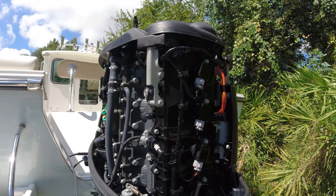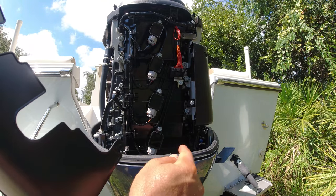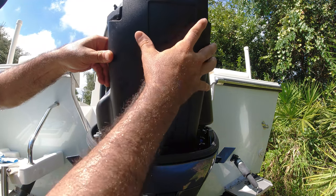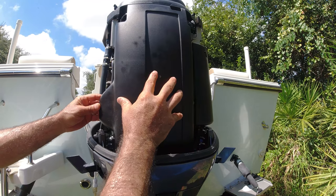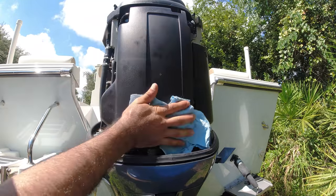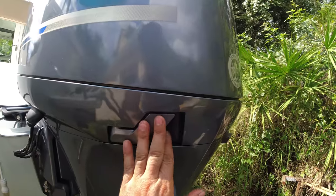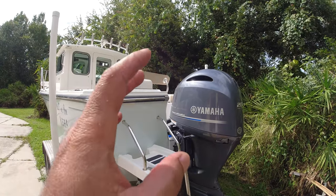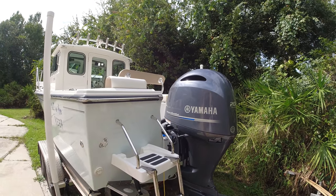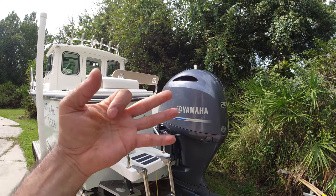I always spray some silicone spray on the entire engine. Now I'm going to set the spark plug cover — there are two little bushings here on the side, just place it in. Once you have it in the bottom place, pull it forward. And that's how you change the anode on a Yamaha 200. I believe the 175 and the 150 are very similar. I'll place the link in the description below for the three grommets and the three anodes that I use.